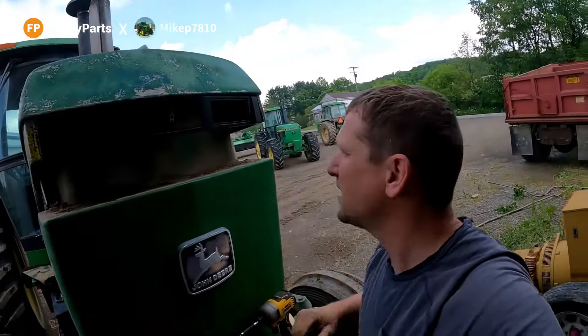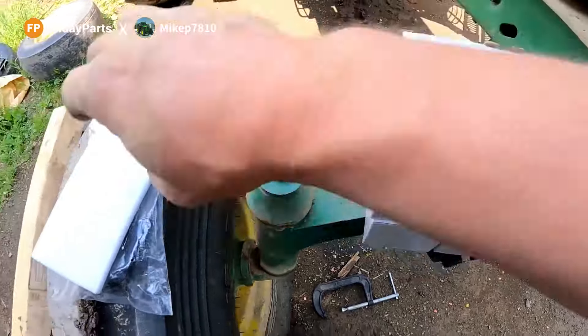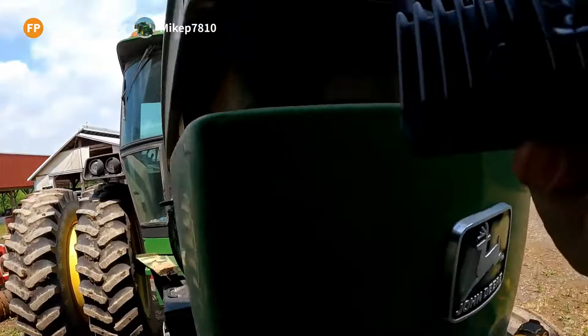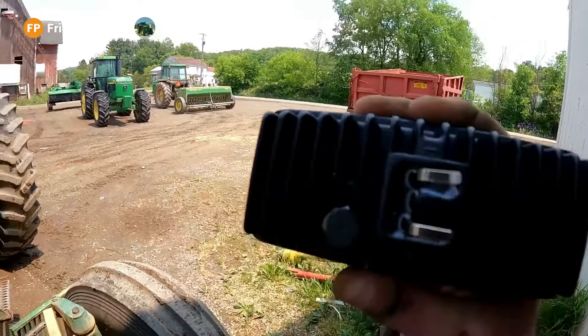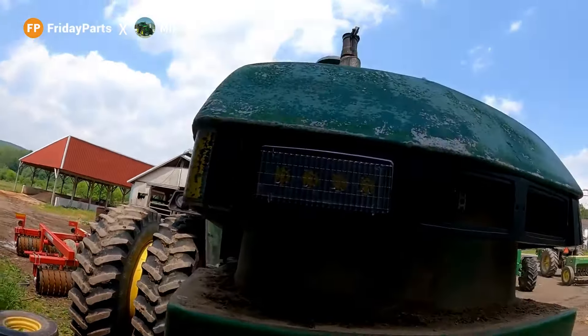Nice new brackets on there. You do have to kind of pinch the hood in a little bit, but it lines up pretty good. Let's throw some lights in these. We got our three lights that come with the kit. I already took this part apart — this is what it's going to look like. There is a positive, negative, and it does say 'top,' so you want to put it in the right way, and they will sit in there like so.